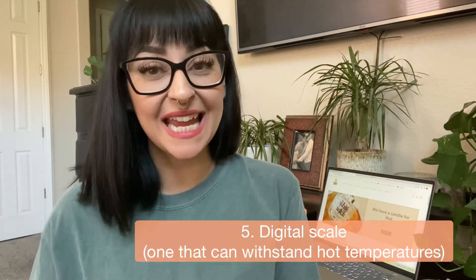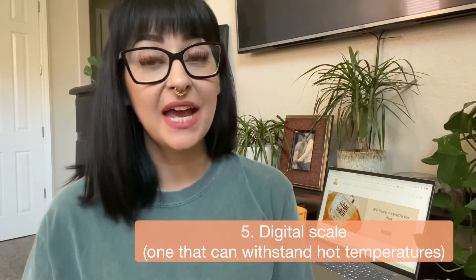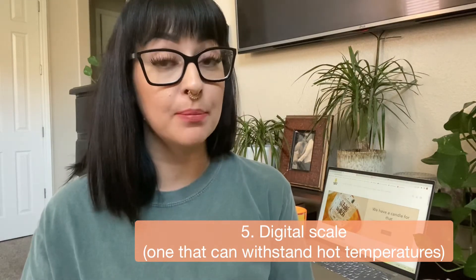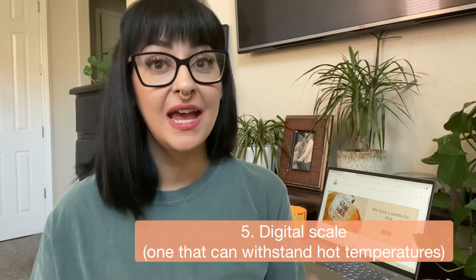The fifth item that you're going to need is a digital scale. That is very important to weigh your wax properly and to weigh the percentage of your fragrance oils. Everything depends on science. So the best way to weigh everything correctly and make sure everything goes smoothly is to get yourself a digital scale.